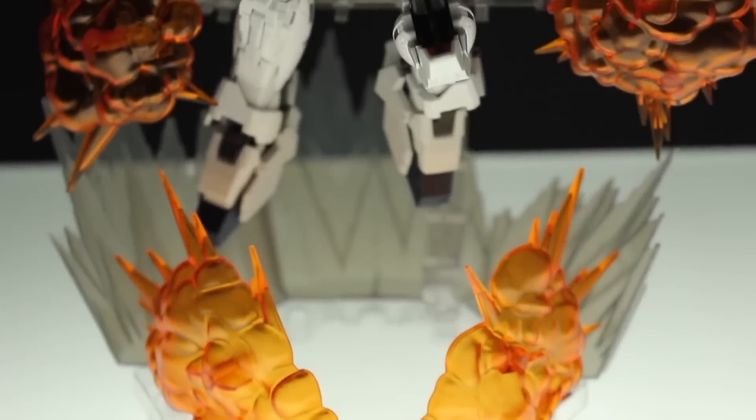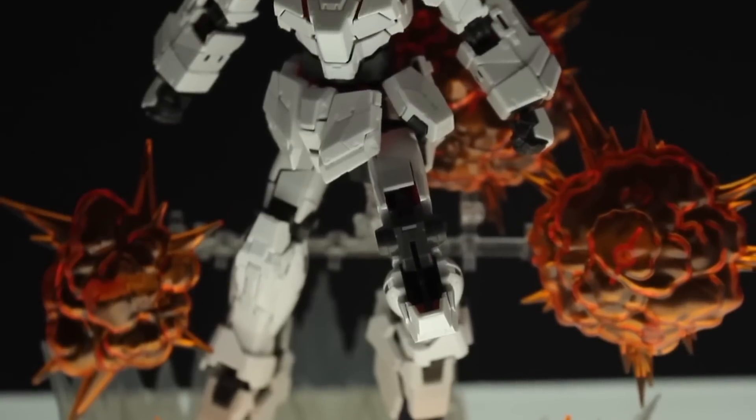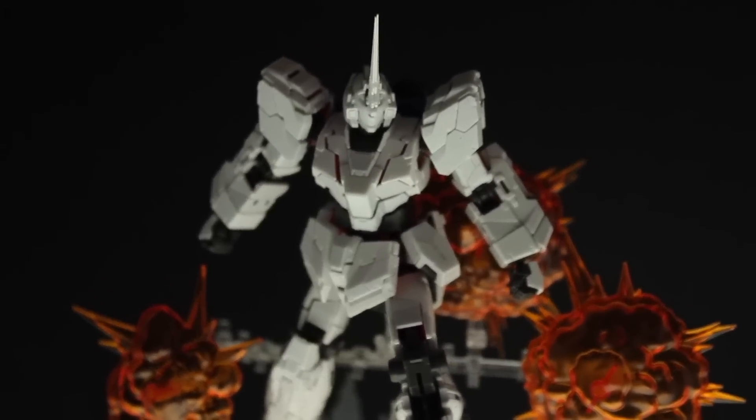As far as real-grade kits go, the real-grade Unicorn Gundam is without a doubt the best real-grade so far, packing in so much detail, quality, and a full transformation into a kit so small.